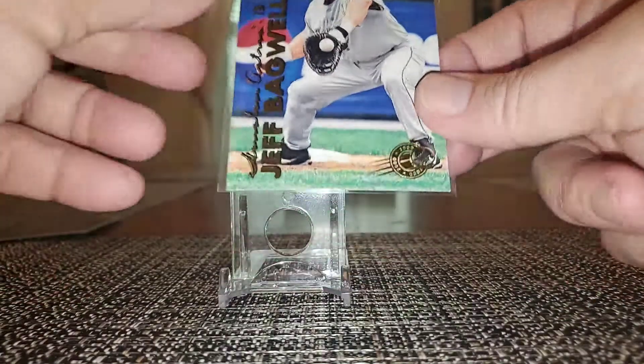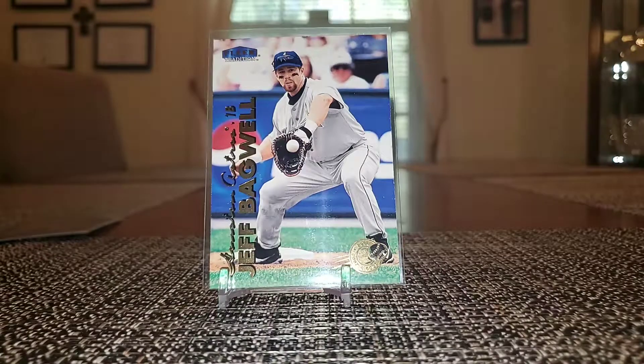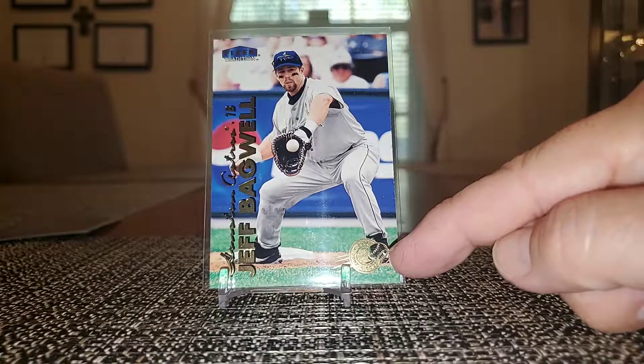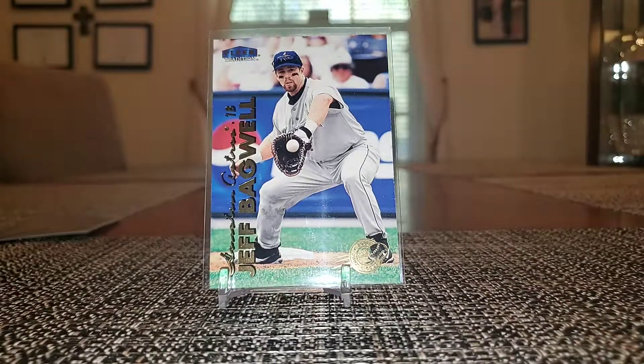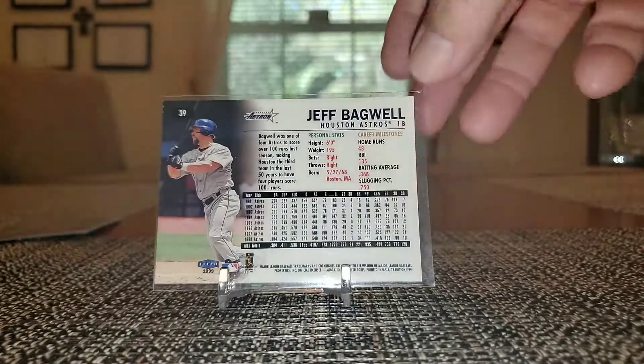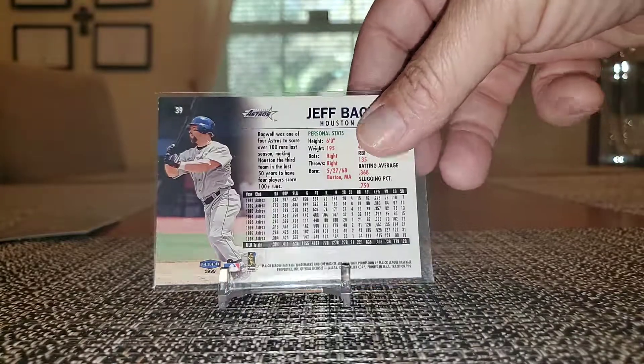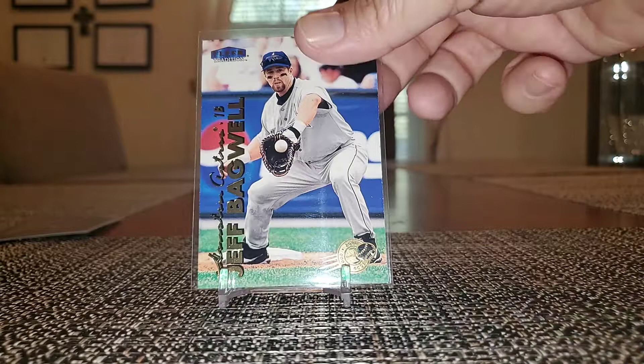This is a Fleer Tradition 1999 — again it looks just like a base card but this is the Millennial Edition. You can see the little stamp here in the corner. Only 5,000 factory sets were printed and Fleer sold all of them to the Shop at Home Network — kind of a tough card to get, not a package insert, not a wide release, just only 5,000 factory sets sold to Shop at Home. Somebody broke open the set and I got the Bagwell.